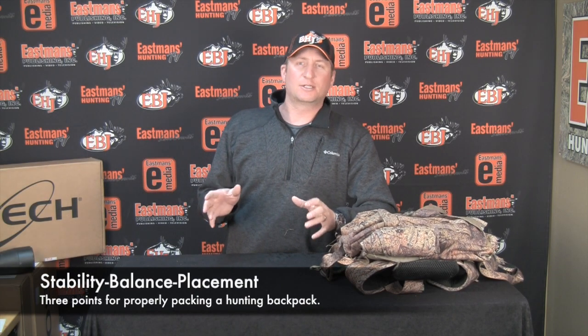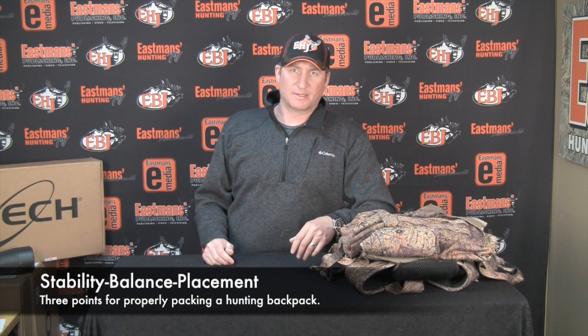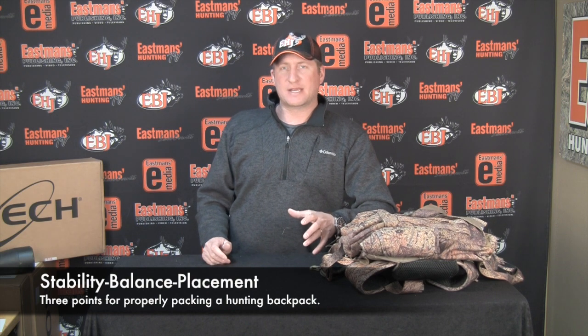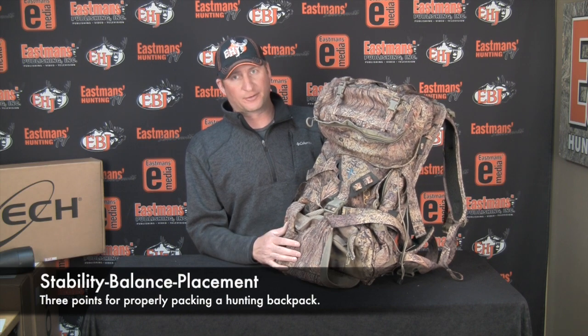When you're packing your pack, the three things you want to look at are stability, balance, and placement. Now, what does that mean? When you're packing your pack — those of you who've ever packed horses know this very well — you want to balance your load. You don't want things out of kilter. You can have a backpack out of kilter for a mile or two maybe, but if you're going to go 10-12 miles, you're definitely going to notice something out of balance.